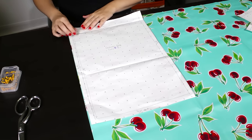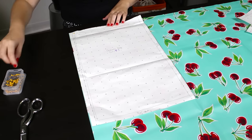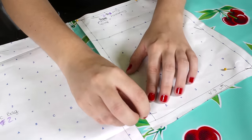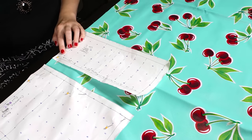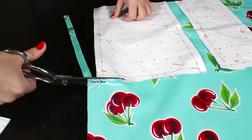First, lay the oil cloth fabric right side up. Then pin all 3 pattern pieces to the oil cloth and cut. For the brush holder, cut a second piece for the lining.